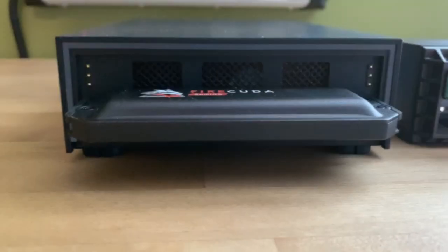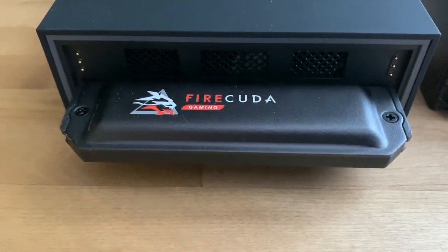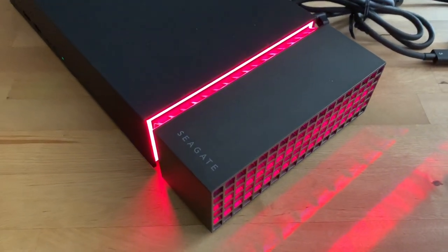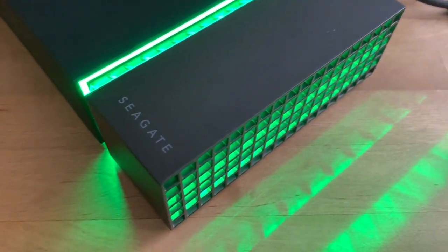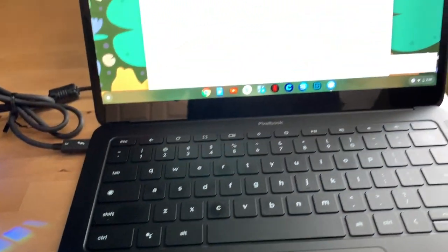That's all good functionality, but when you plug the dock in and fire it up you get the LED light show as well. I have it connected to a Chromebook here, which can recognize the four terabytes of storage, but the Seagate software that lets you customize the LED lighting is Windows or Mac only. That's okay though — the default is pretty cool.